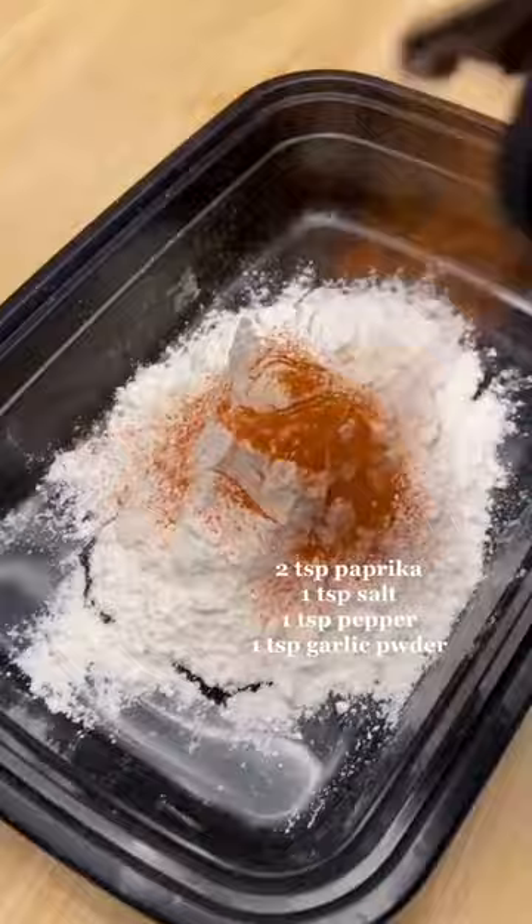Oil of your choice. Get your flour and seasonings right here: paprika, salt, pepper, and garlic powder.